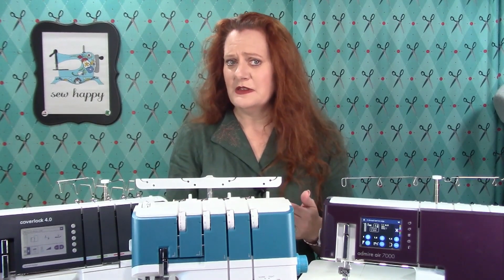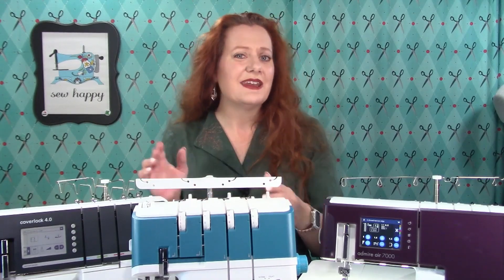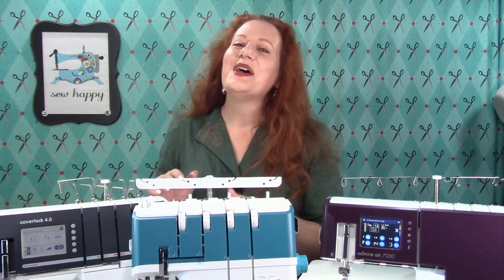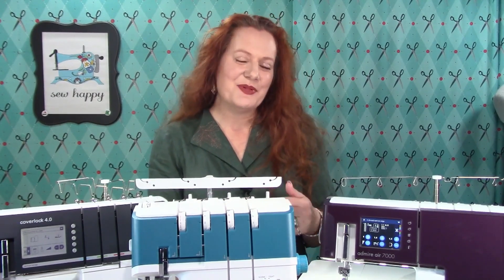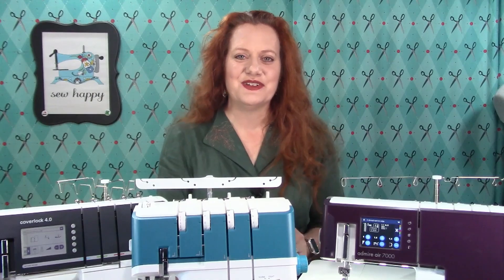Are you confused about the difference between a cover lock serger and a cover stitch machine? No worries, I'll cover that also. We'll also discuss the pros and cons between traditional and air threading sergers.